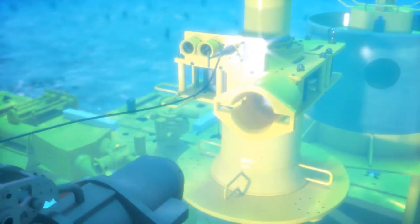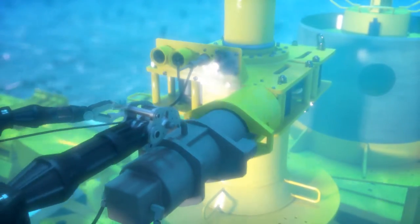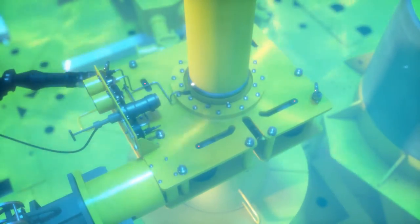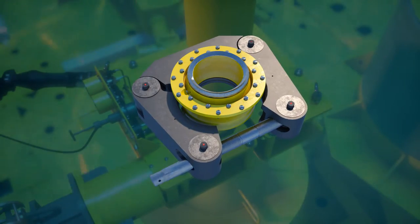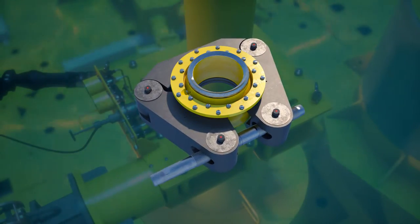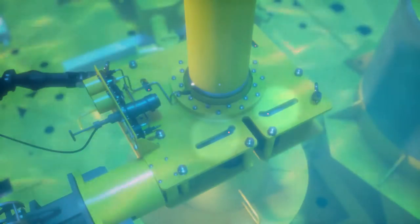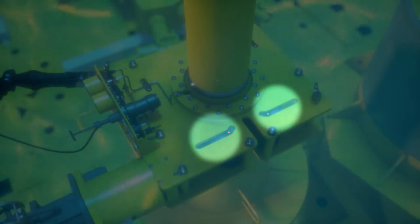Next, the ROV will engage the torque bucket. The thread screw will draw the clamp segments together surrounding the hubs. As the base structure and jumper hubs are drawn together, the metal seal is compressed between the two surfaces. A visual indicator on the top plate of the clamp confirms that the clamp is fully engaged and the connection is complete.